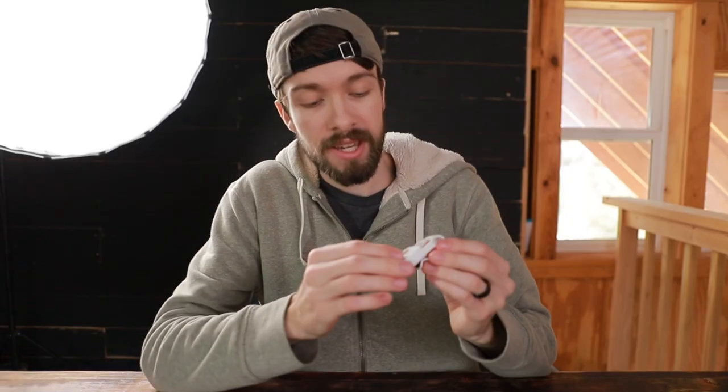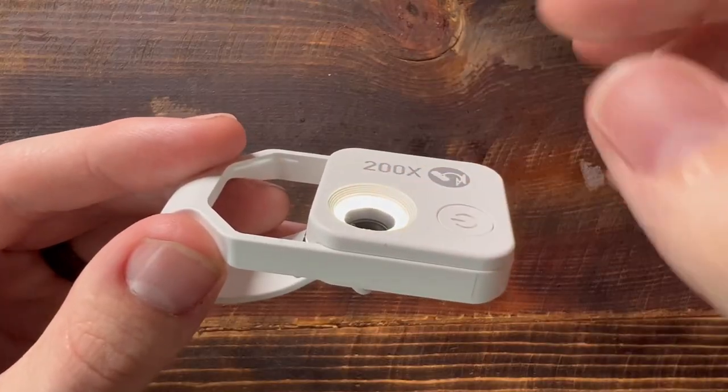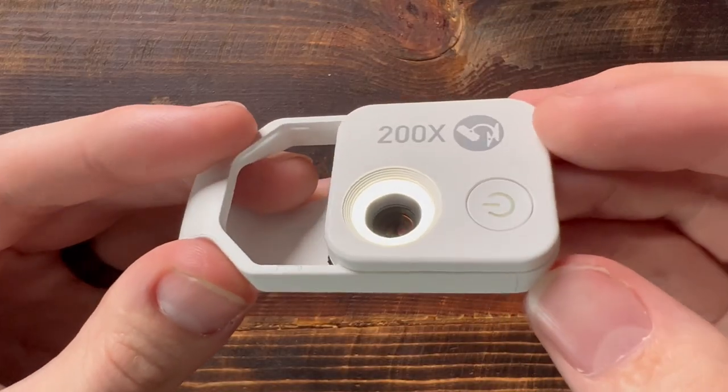I like that when you pick this up, you don't have to worry about getting fingerprints on the lens or scratching the lens, because the lens is actually recessed back into the case.